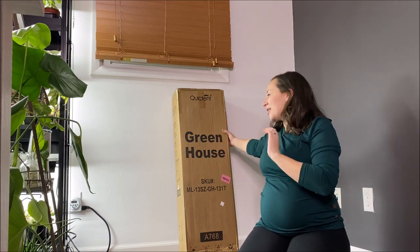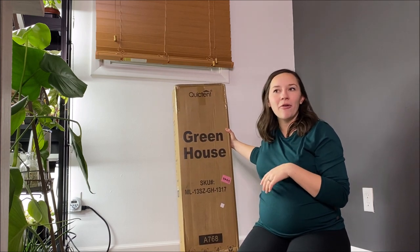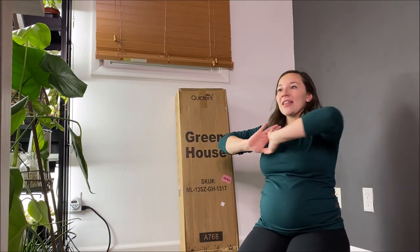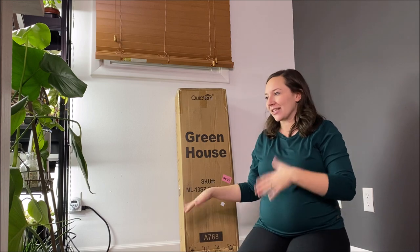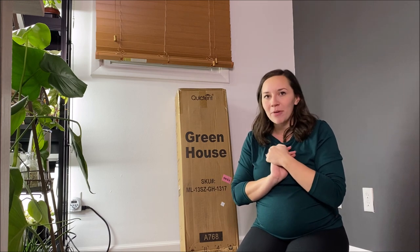I'm so excited because this one is a little bit on the bigger side — it's going to be about 4 feet by 4 feet and we're going to set it up here in my plant room. This side is just absolute chaos because I've tried to clear out everything and reorganize, and once we get this set up hopefully the rest of the plant room will get a little bit cleaner. I'll definitely give you guys a tour once everything's set up.